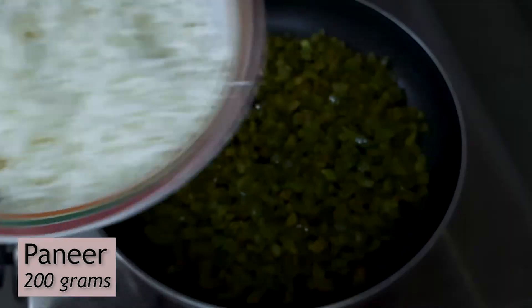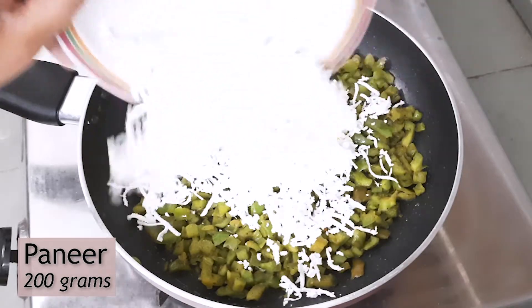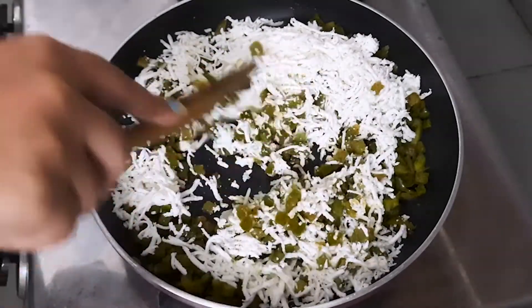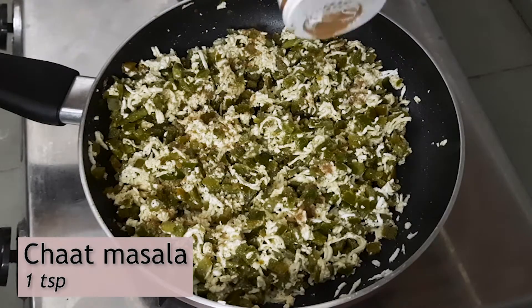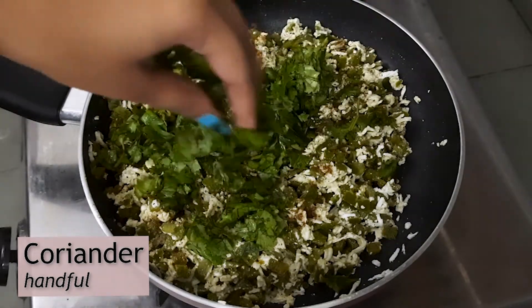We will add 200 grams of grated paneer and mix the paneer with capsicum. We will mix a little sauce on top and mix it well, and then our filling will be ready.